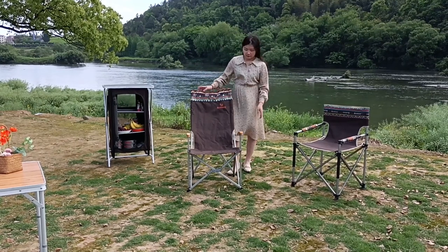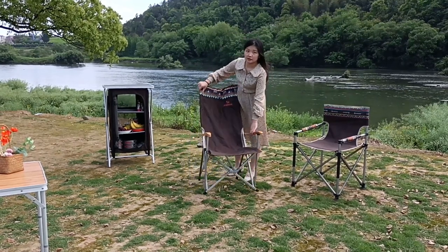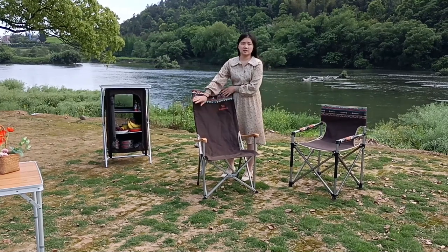Hello, so happy to be here. We are introducing our new folding chairs today.